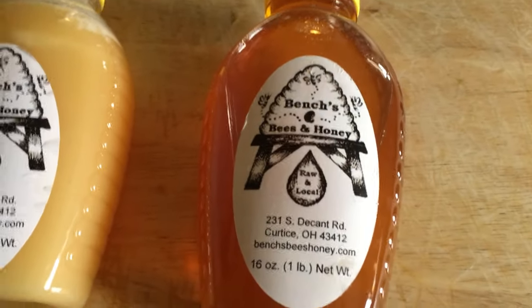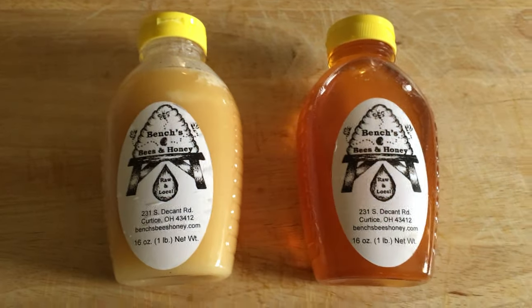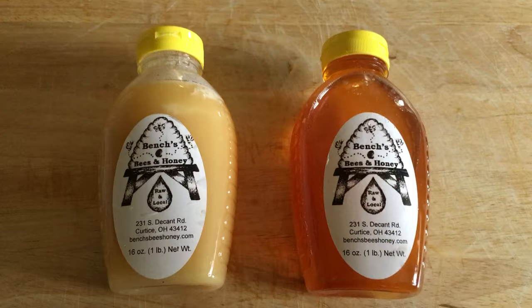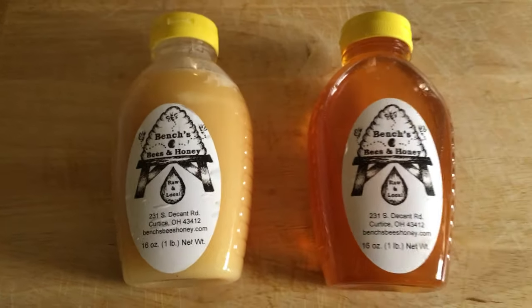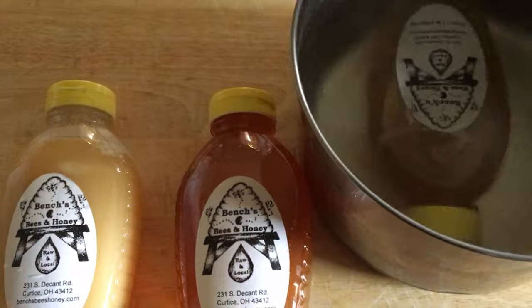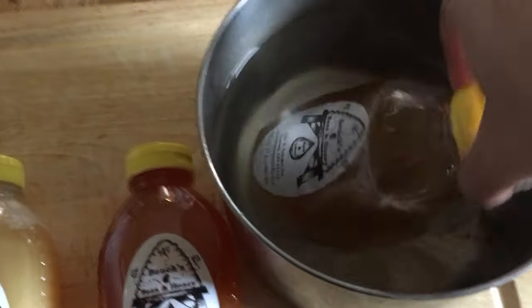But if you want to turn it back into this golden liquid, it's a really simple and quick tip. Basically, you're going to take a pot of water, fill it up, and bring it to a boil on your stove. Then take it off the stove and let it cool for about five minutes. Once it's cooled, you're going to place your jar of crystallized honey right into the pot, just like that, standing it up.